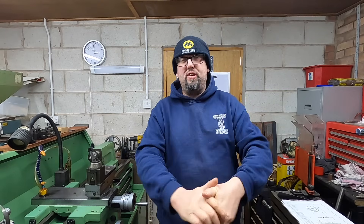Greetings and welcome back to the workshop. I hope you're all doing absolutely amazing - it's fantastic to have you here with us in the workshop. I believe you want a steam engine video.